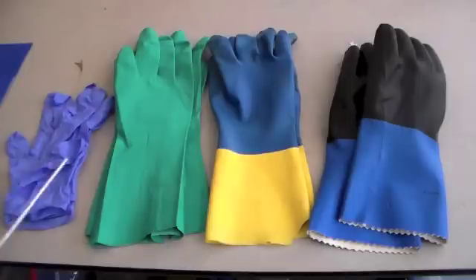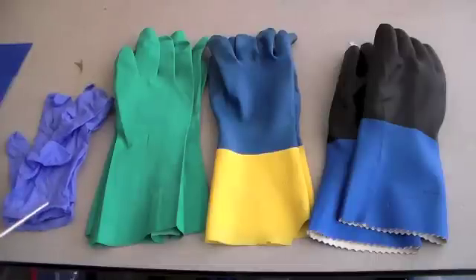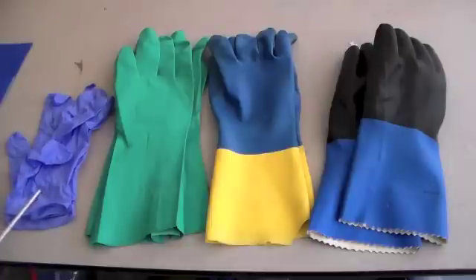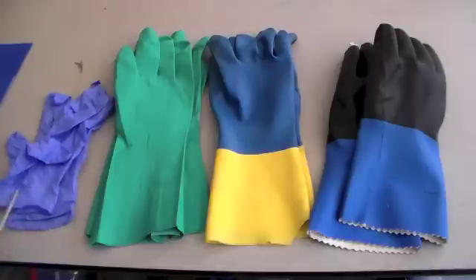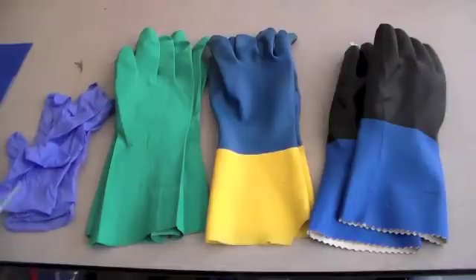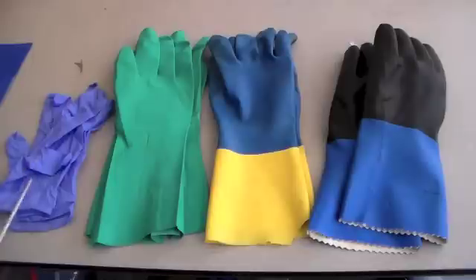Next, we have disposable nitro gloves — these are the most commonly used ones. They can be used for dilute acid and base solutions, aliphatic hydrocarbons — those are alkanes like hexane — and alcohols. These are pretty much the general use gloves because a lot of people are allergic to latex, so these are definitely a good choice, obviously not for substances like nitric acid.